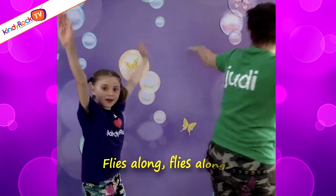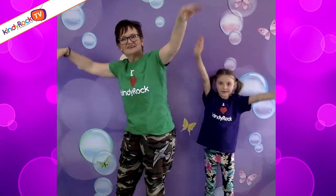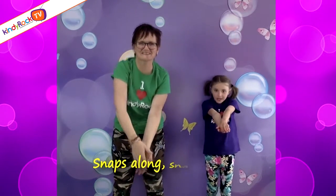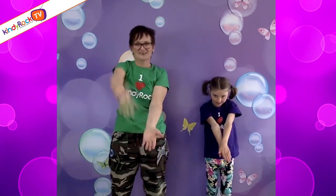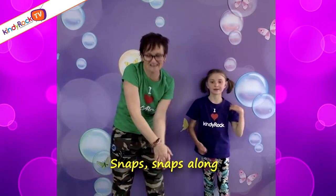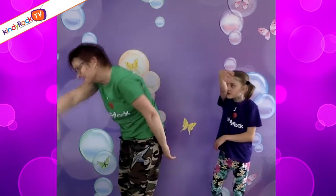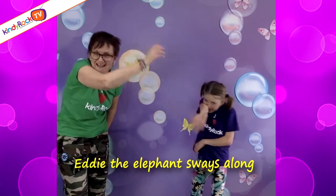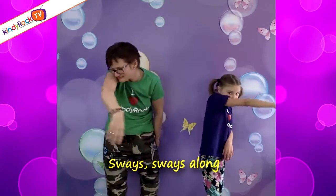Sammy the Seagull flies along, flies along, flies along. Sammy the Seagull flies along, flies, flies along. Chrissy the Crocodile sleeps along, sleeps along, sleeps along. Eddie the Elephant sways along, sways along, sways along. Eddie the Elephant sways along, sways, sways along.